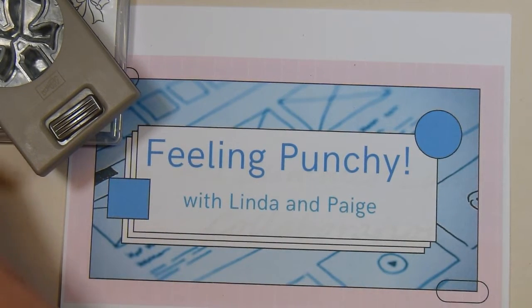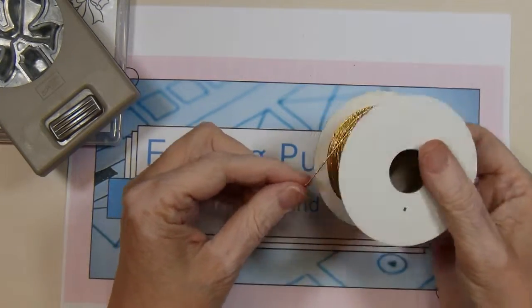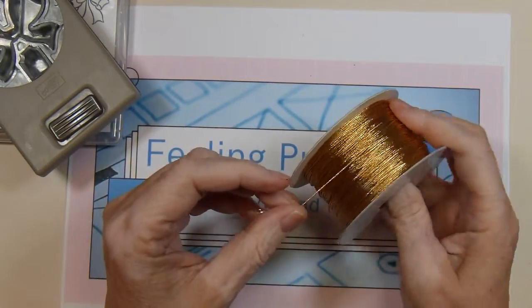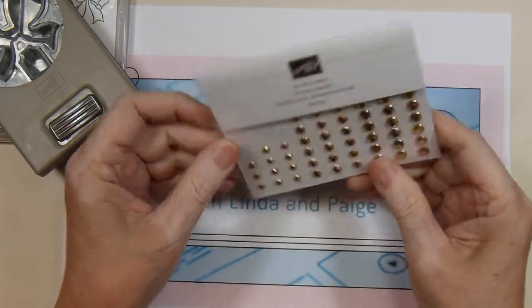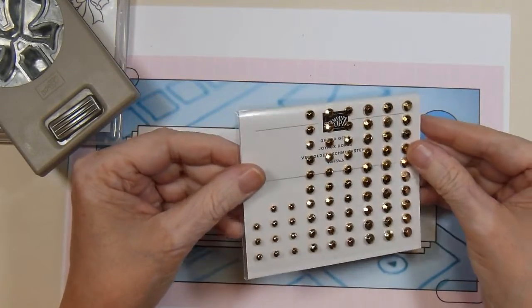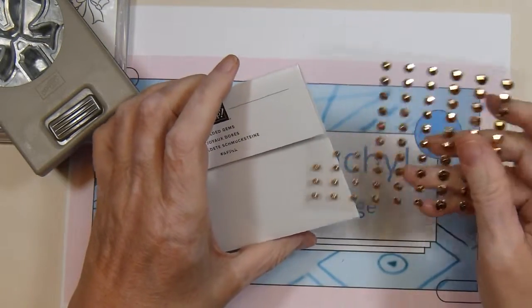I used some gold cord — it's just been in my stash for a long time; I'm not sure who makes it, probably something I got at Walmart at one time. And then also from Stampin' Up I used these gilded gems to embellish the bows a little bit.